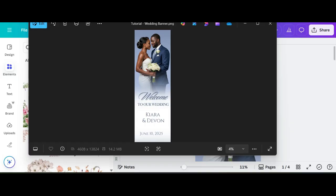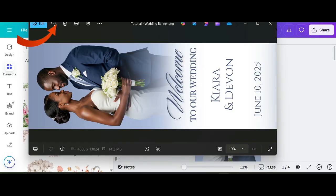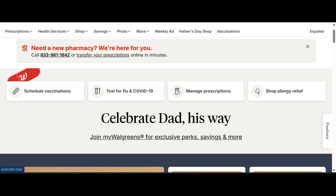Once your image has finished downloading, open it up and rotate it so it'll be ready when you upload it to your printing site.